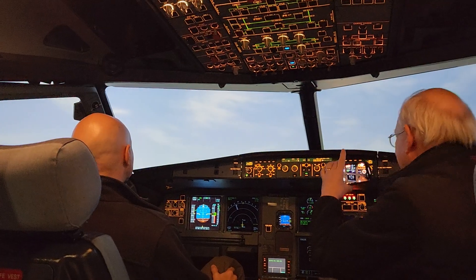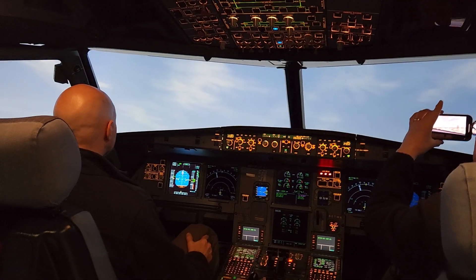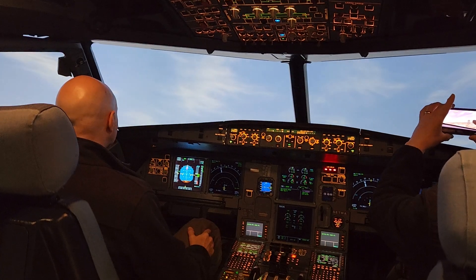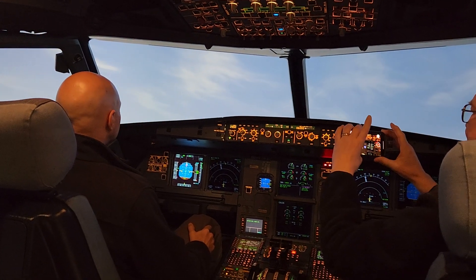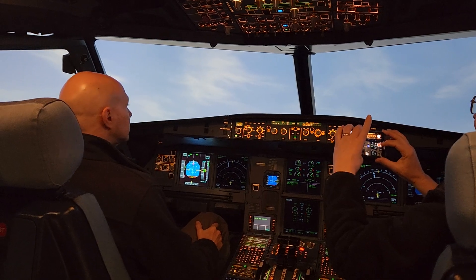Pull out a little bit and then up. And that's the gear up. Now you can pitch into the flight directors. The flight director is giving you pitch and lateral guidance. Right now we're just on a heading, so it's just telling you to go straight on a heading.